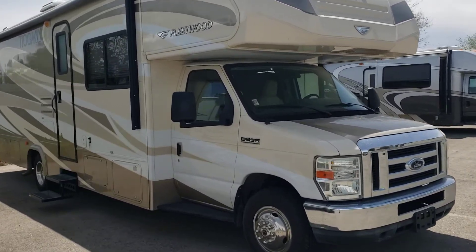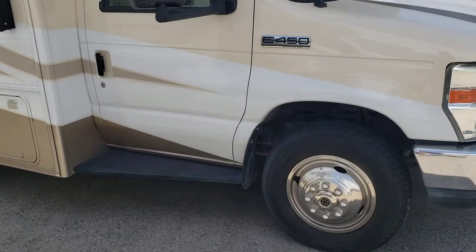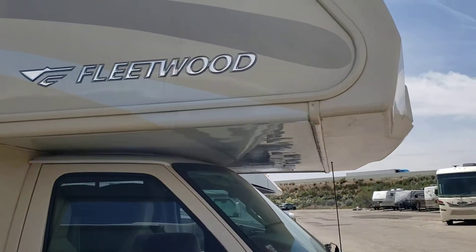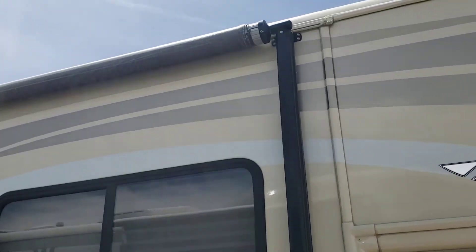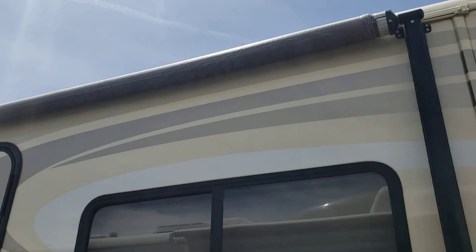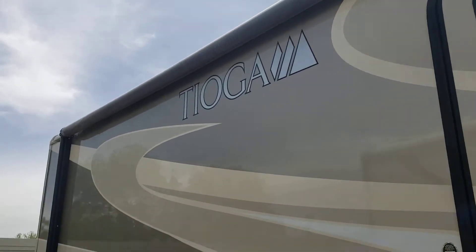I'm going to come up on it and go down the passenger side. The awning is in good shape. We make sure there's no rips and tears in the awnings before any motorhome leaves our lot.